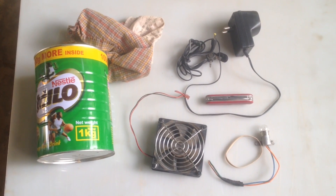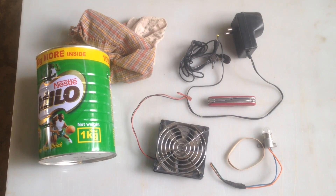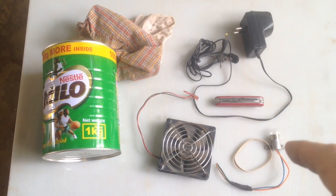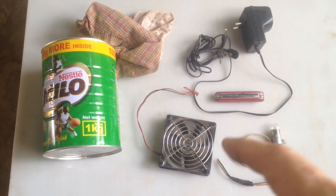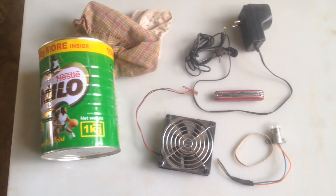Today I'd like to show you how to build a mosquito killer made out of products that we can find here in Niger: a can, some rags, a transformer, a light from an old car, a rubber band, and a fan from an old computer. And the only tool you're going to need is a knife.